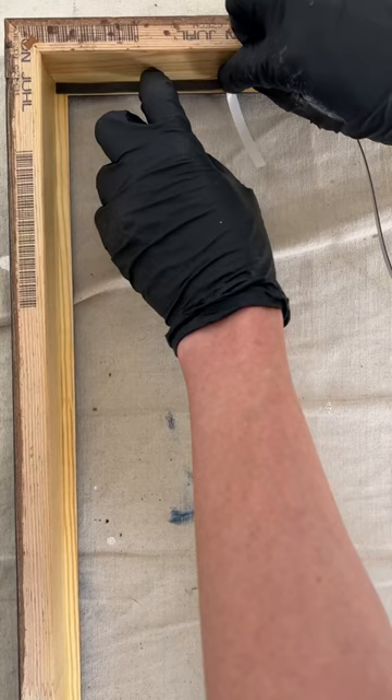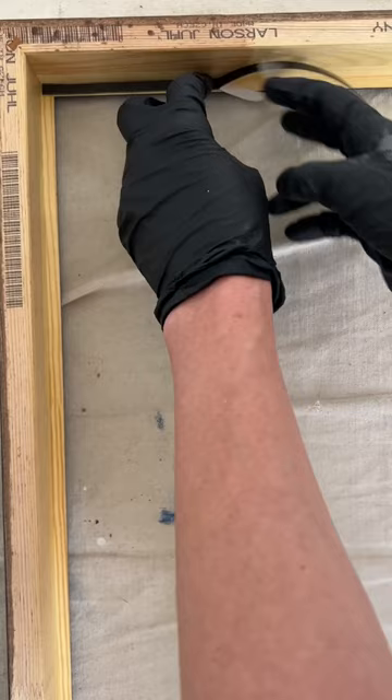Something else I did prior to putting the tape down was seal the exposed wood on the inside of the frame twice with gloss medium, the same way I would seal a panel before I painted on it. I'll link below to a video. Here's the final result.